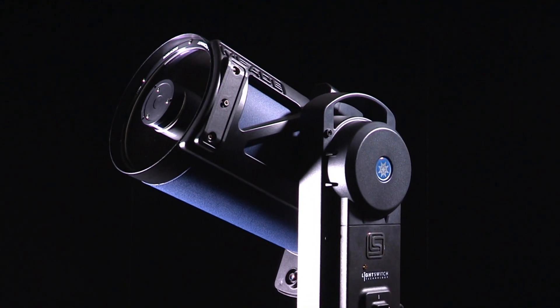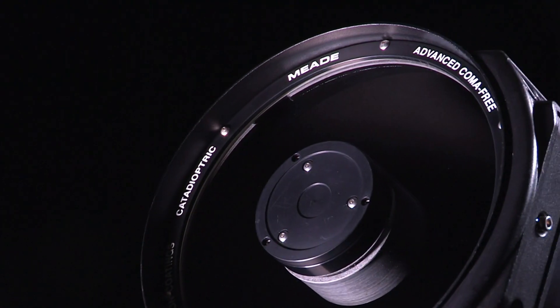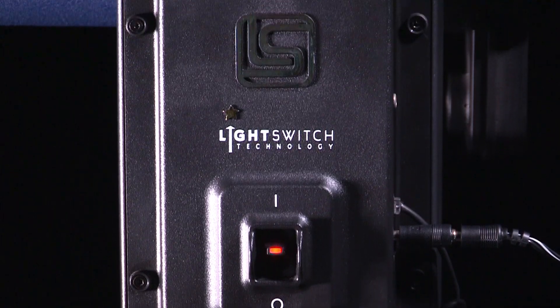The LS series telescope, available in six and eight inch sizes, is the easiest to use computerized telescope in the market. It uses the patented Light Switch technology to make you an instant astronomer.